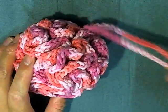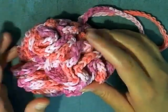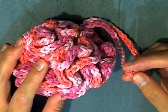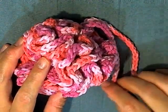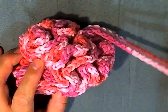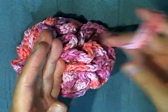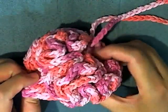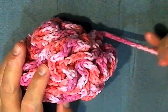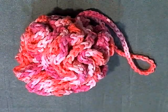Hi guys, today I'm going to be showing you how to make this simple loofah. I'm using size 1 — worsted weight yarn is usually known as 4, but this says it's 2.25 in the size number, which in US standards is a 1. When I compared this thickness with worsted weight — I actually made one with worsted weight and one with this cotton pack — it's about the same size. So I think you could easily use worsted weight yarn, or find some cotton pack yarn that is about the same thickness as worsted weight.